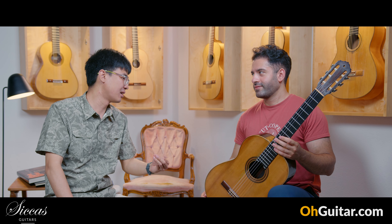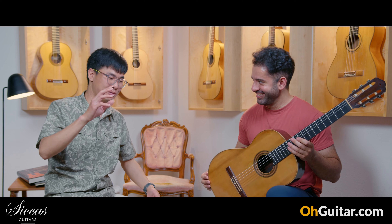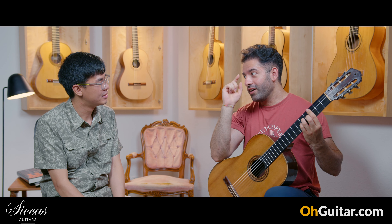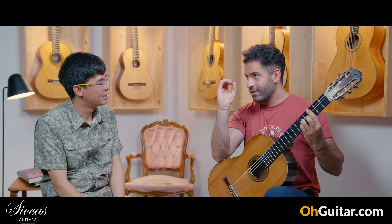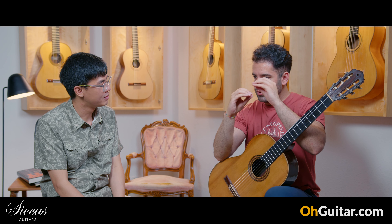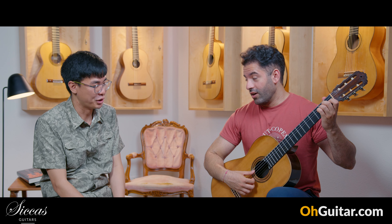The guitar has a lot of personality — very strong personality. A strong color, strong character. That's what I really like about this guitar. That is the highlight of this guitar. The balance is so even, and the other remarkable thing is the tone separation. You can hear every tone in a chord, and this is not the case with a lot of guitars.